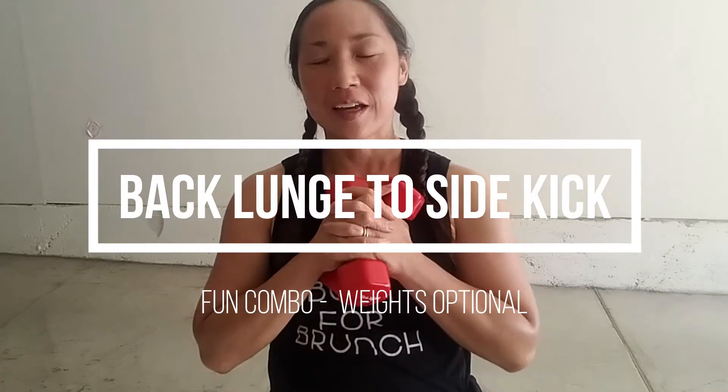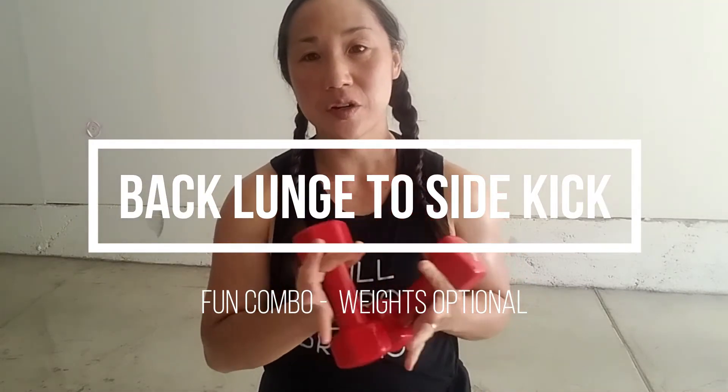Hey guys, it's Michelle. I'm going to show you today a little combination you can do with some weights to work your quads and work the side of your legs. You can do it with or without weights.